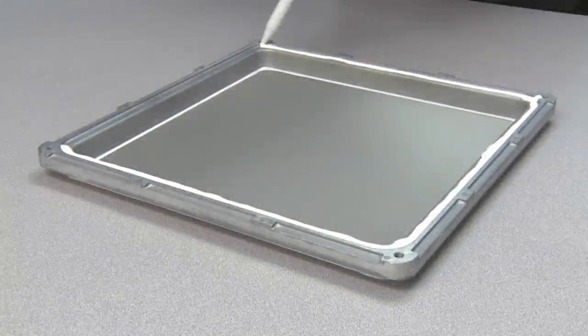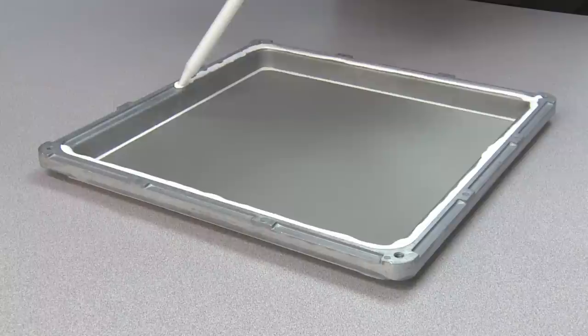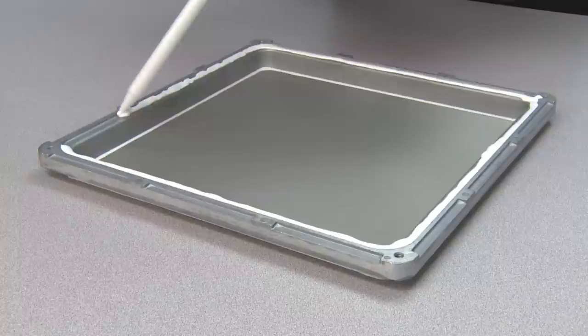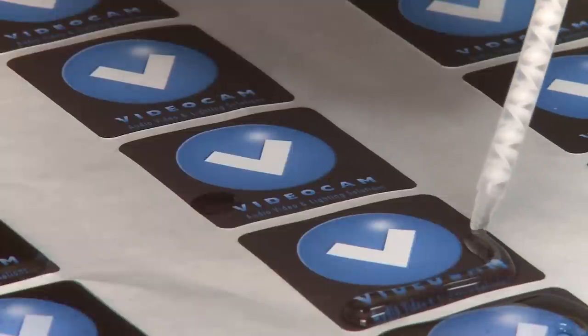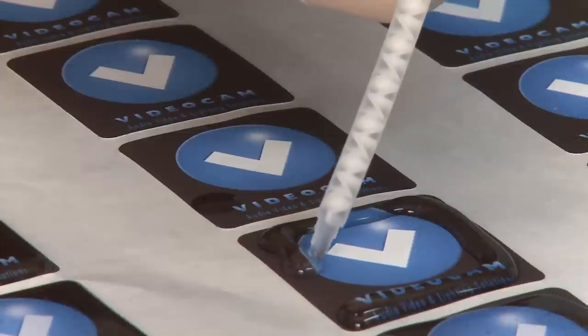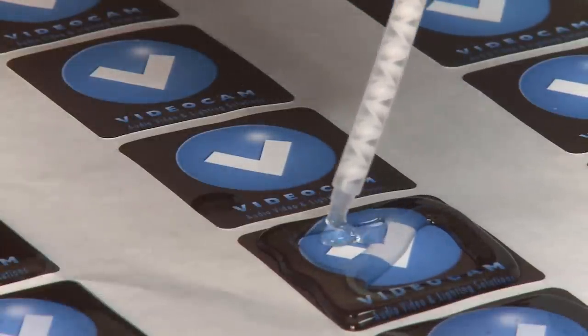Epoxy, urethane, and silicone sealants can be accurately applied with Trigger Bond. Epoxies Etc. has flow control sealants that are made in both elastomeric and rigid durometers. Material is accurately applied to the area needing to be sealed. Both epoxy and urethane formulations are available for doming applications. The Trigger Bond cartridges protect the resins from moisture during storage, which is especially important when working with urethane products.